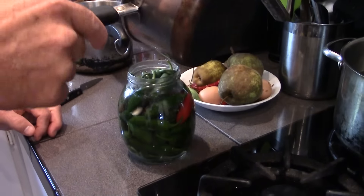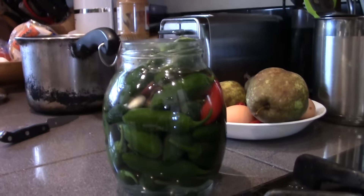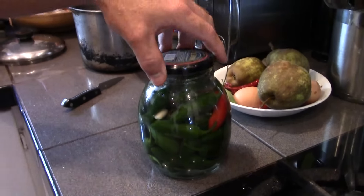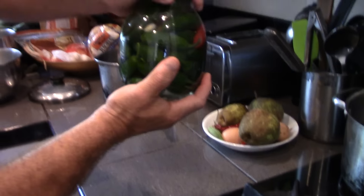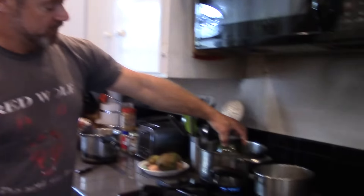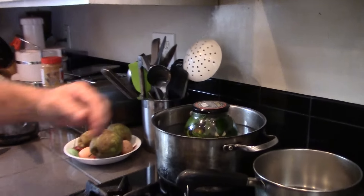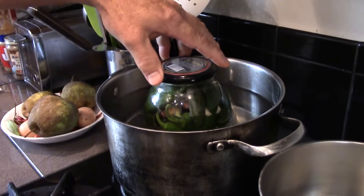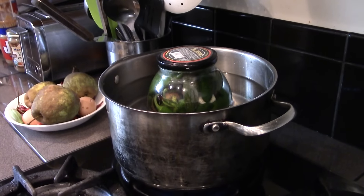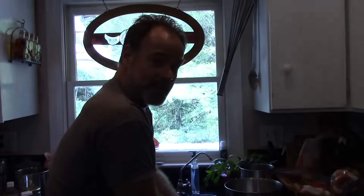Leave a little bit of gap at the top. You can smell those jalapenos, can't you? And then take that and sit it in boiling water for 10 minutes. That'll kind of blanch those peppers and kill any bacteria that's in there. I'm gonna put a little more water in there. And then we'll have some pickled jalapenos.